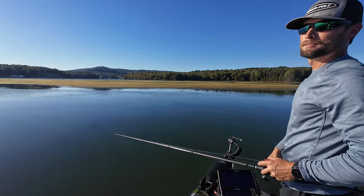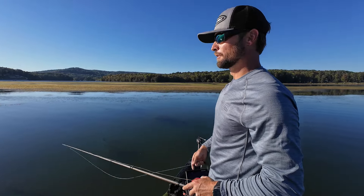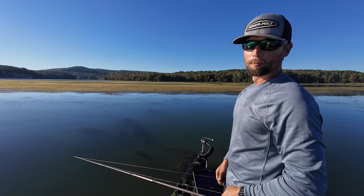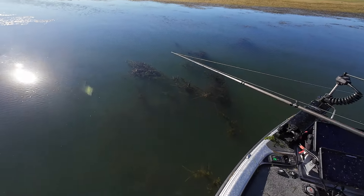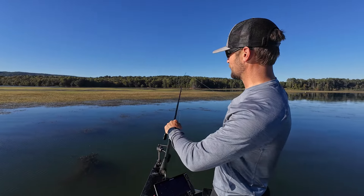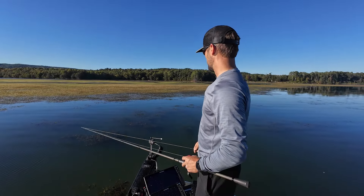Beautiful map, lots of hydrilla, lots of bait around — just lots of life, that's a good thing. You hear the popping of the bluegill, you see the bait scattering even as we're coming in here. The number one ingredient is hydrilla — you can see it right through here. It looks like eelgrass from a distance, and a lot of this is actually blown-in eelgrass, but underneath is the important stuff and that's what we're targeting.